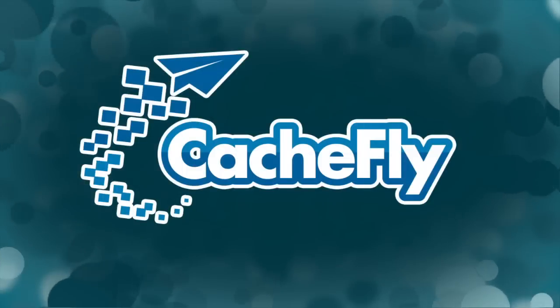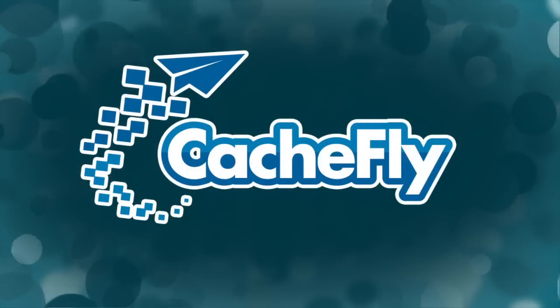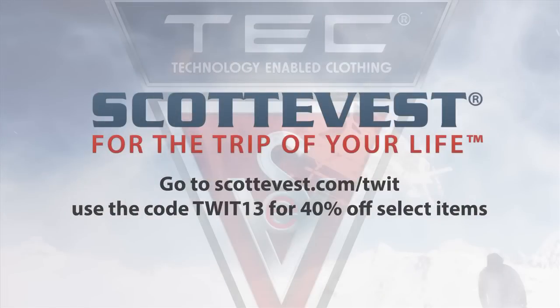Bandwidth for Before You Buy is brought to you by Cashfly at cacheFLY.com. Before You Buy is also brought to you by ScotteVest — technology-enabled clothing to carry all your gadgets and more. Visit scottevest.com/TWIT now through February 24th to save 40% off all 14 of their best sellers. Use the code TWIT13 at checkout.